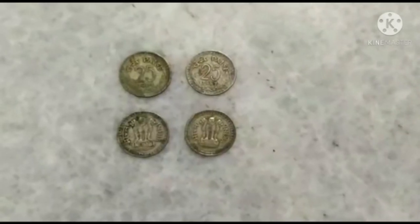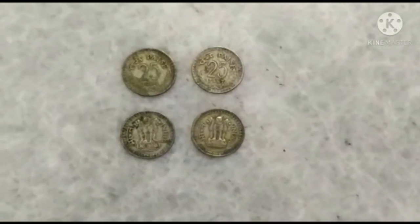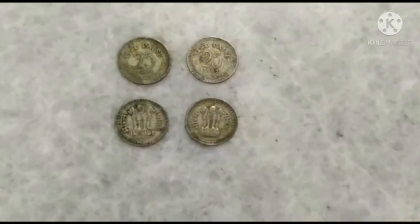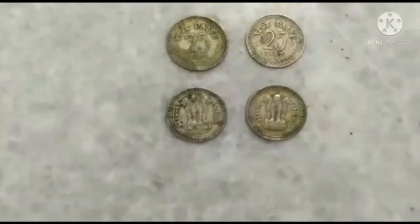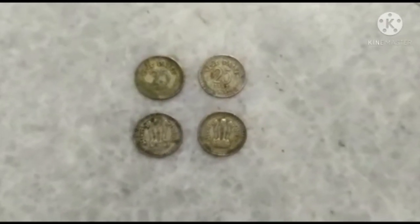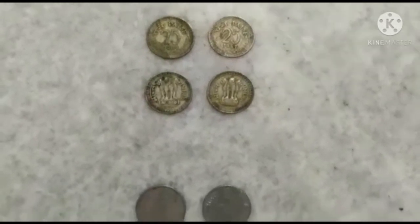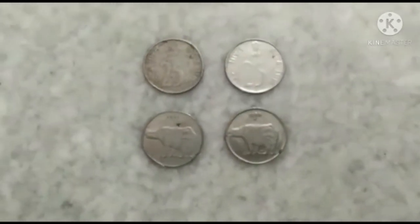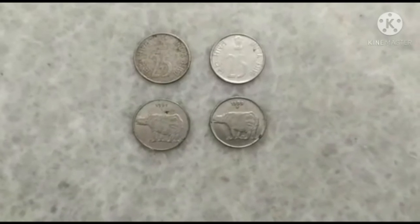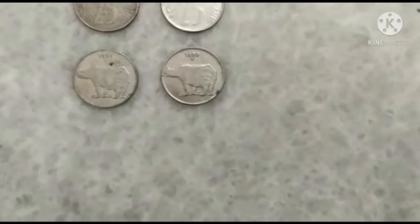These are the 25 Paisa coins — I have collected 10 of them, but only four are on display. This coin was manufactured in the 1980s, and the back side has the impression of the Indian Emblem. The government has also released a second set of 25 Paisa coins. This second set was manufactured in the 1900s, and the back side of this coin features the bull.